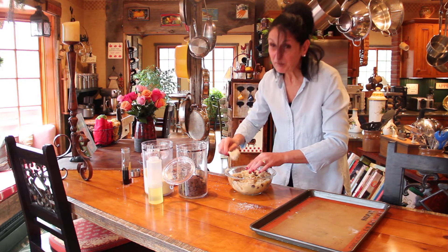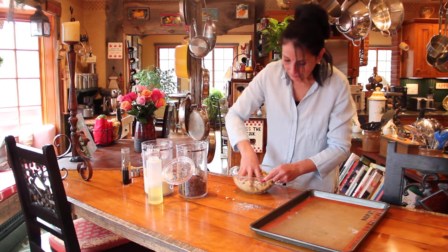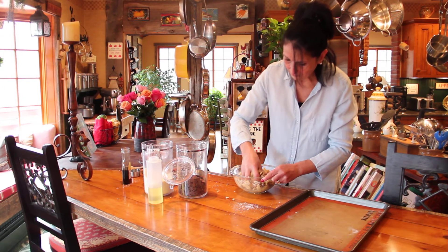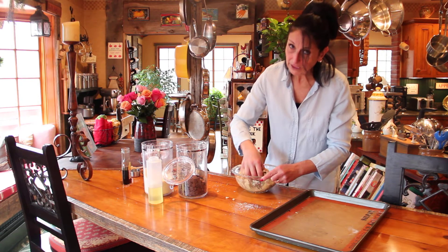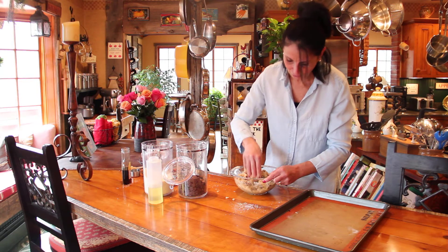Let me mix it a little bit more with my hands just so that you see what you want to end up with. It ends up being kind of like a ball. And you could eat it right out of the bowl — I don't recommend you do that only because you're going to eat the whole thing.